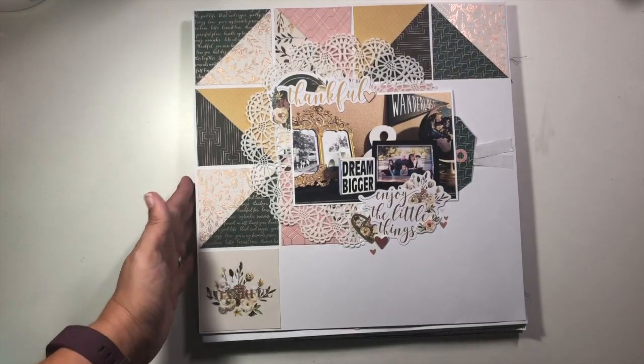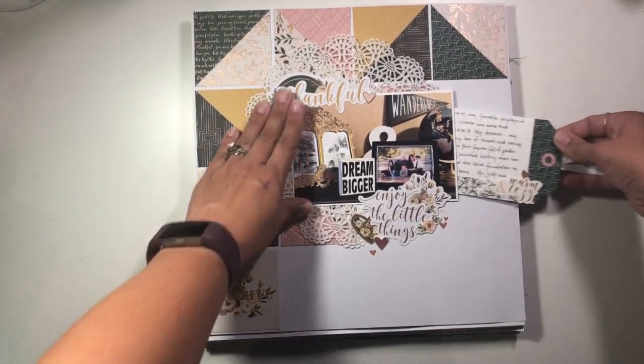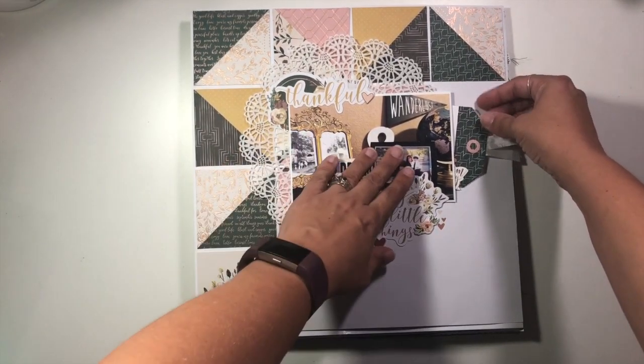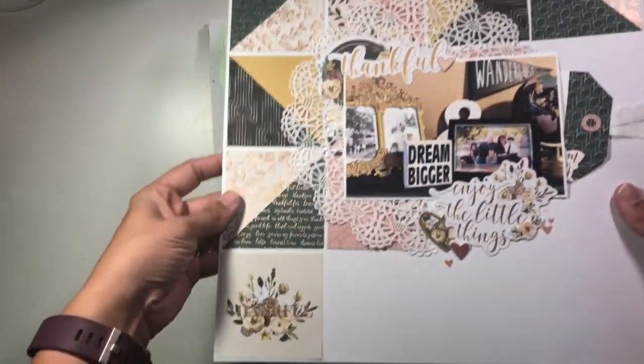This one was also for Memory Lane scrapbook using that gorgeous Auburn Lane collection. It does have a bunch of hidden journaling in here — it tucks in right behind my photo. And there's a super cute, quilt-inspired pattern there.